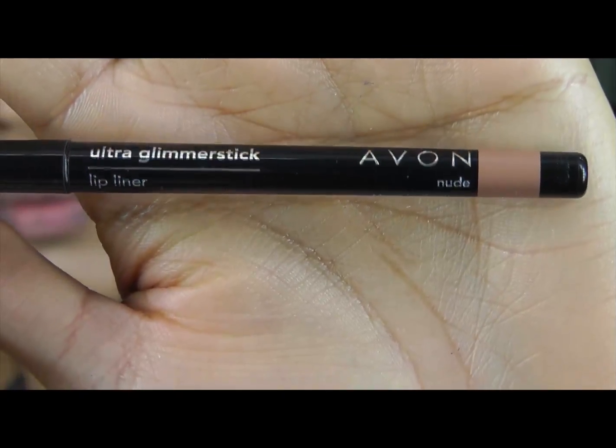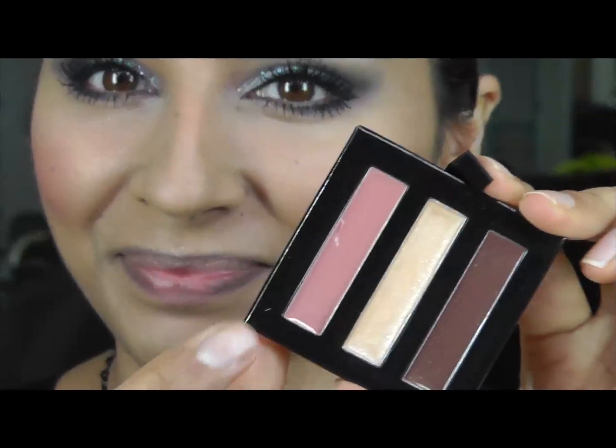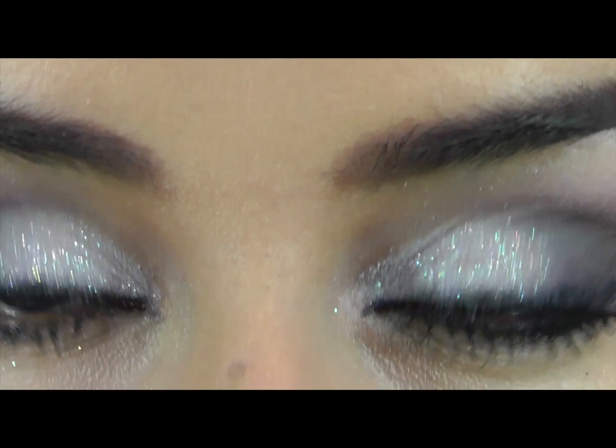I'm going to line my lips with the Ultra Glimmerstick in the color Nude, because I want my eyes to be the center of attention and my lips to be quite nude — so this lip liner works really well alongside this Naughty and Nude lipstick. Using the first and second lip gloss from the palette, and that's my finished makeup look.